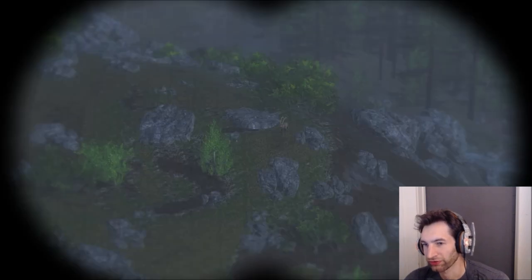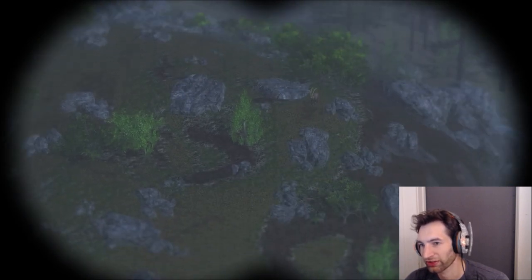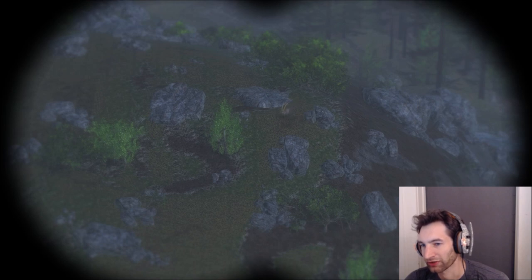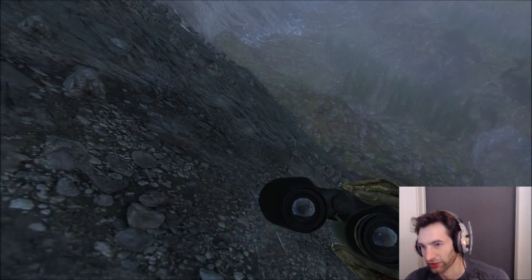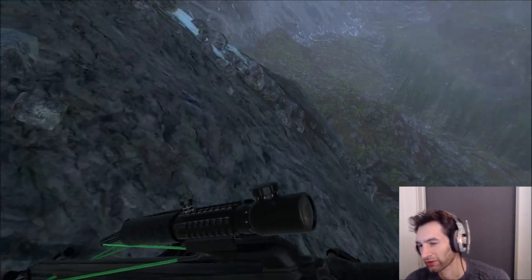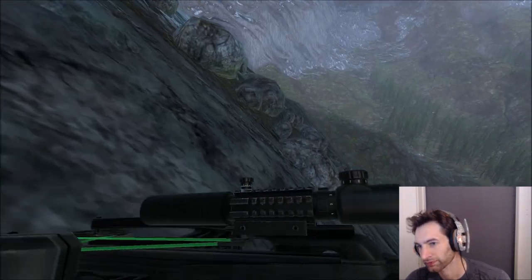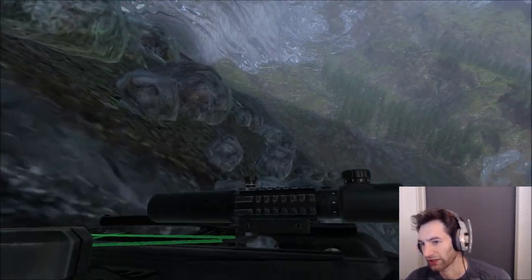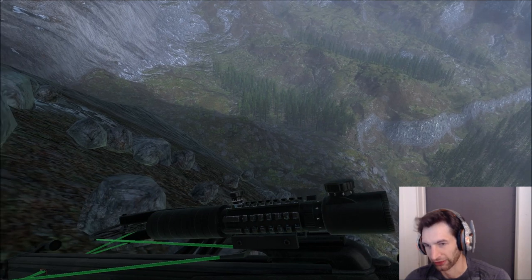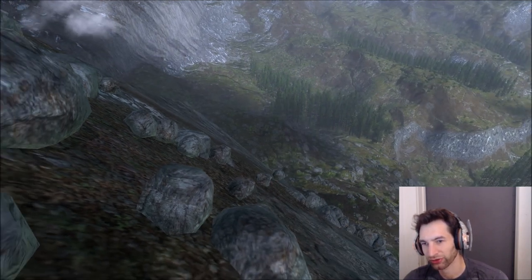We just found an awesome ibex — probably not a 260 but not a bad start. A big ibex is coming right toward the mountain where we're sitting. We've got the crossbow loaded and the Parker Python ready. We're going prone and getting as close to the edge as possible. First, let's check the wind — it's blowing right at him.